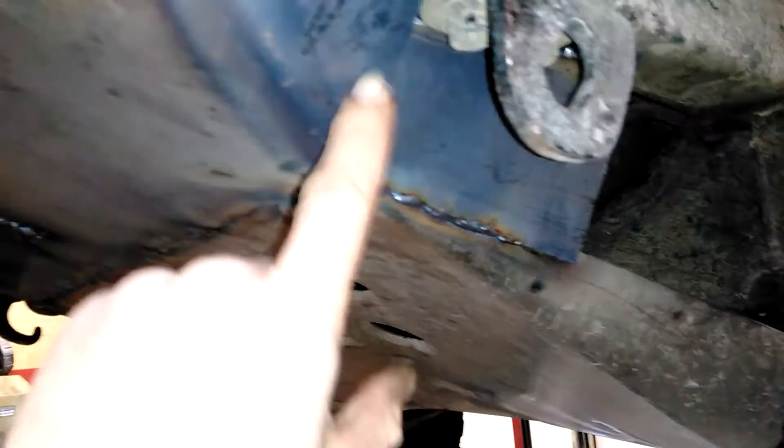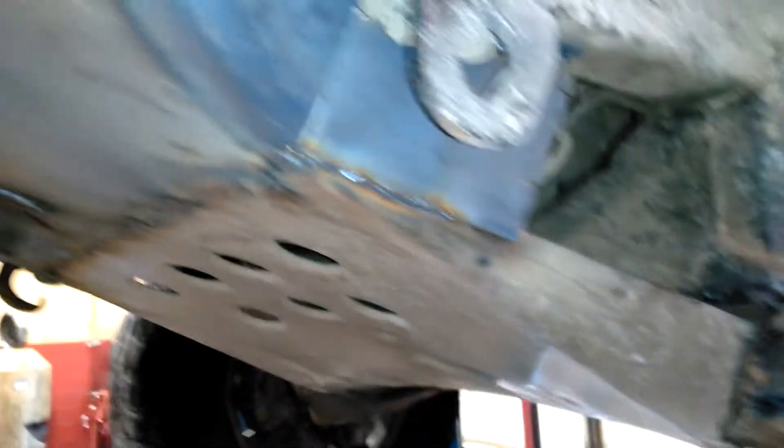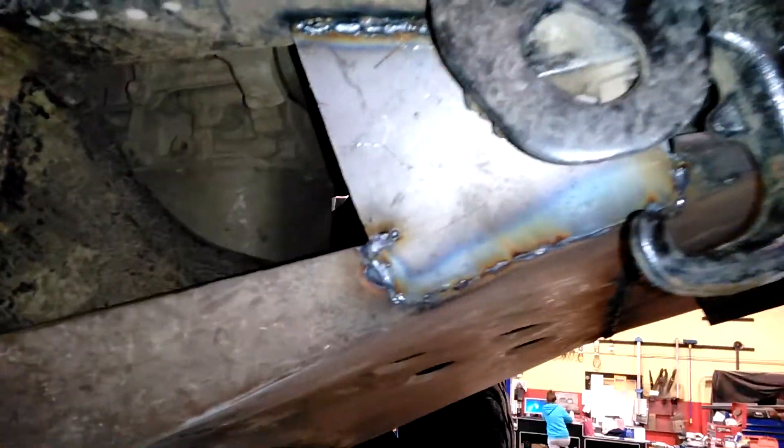I even did the sides over here — I boxed that in so the ice can't get around and reach the radiator. The radiator is right here and I got that all done on both sides.